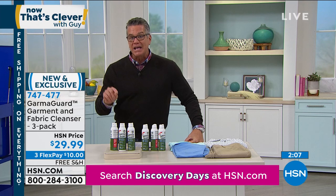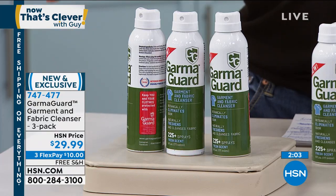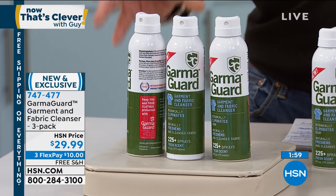You're going to get all three bottles — each bottle will give you over 200 sprays. It's a really good value, and today everything is free shipping and handling. Take advantage of it.